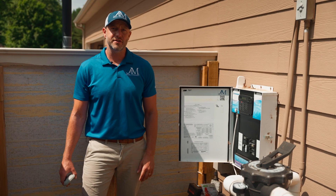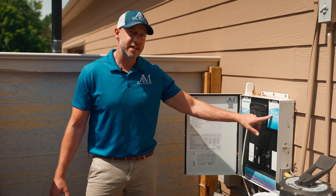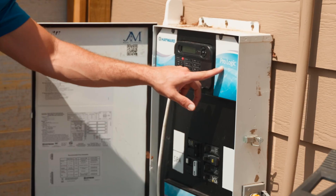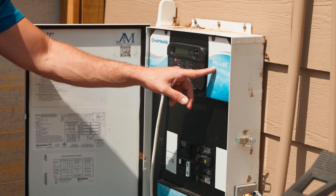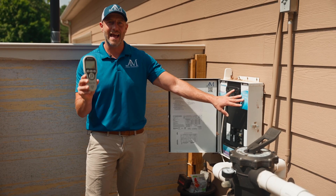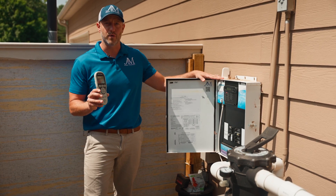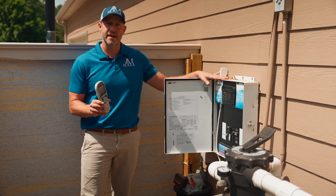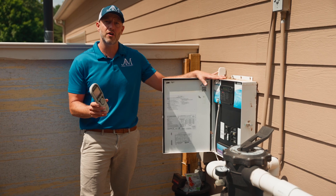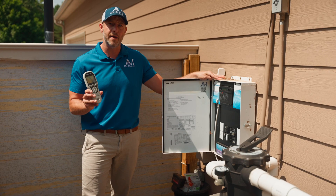You might be asking yourself, is it time to update? And the answer is, if it says ProLogic, if it says AquaLogic, or it says Goldline, the answer is yes. The time to update is now. All the automation has moved to the new OmniLogic board. This is a service that J&M Pools offers and we would love to come to your backyard and get you upgraded. So take a look, see if you have a ProLogic or AquaLogic, and let's get you moved to the OmniLogic today.